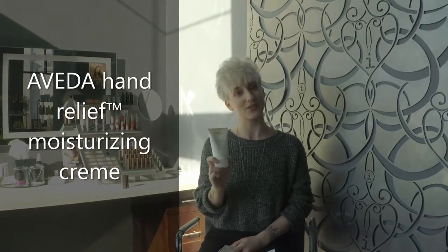Hey guys, it's Mariah, and I'm back to tell you a little bit more about one of the products that are a personal favorite — our hand relief.